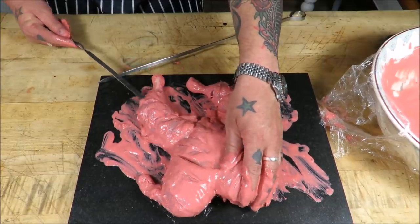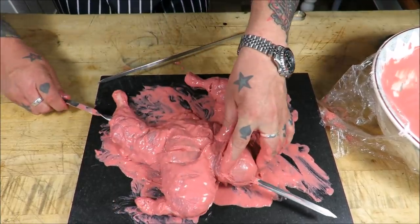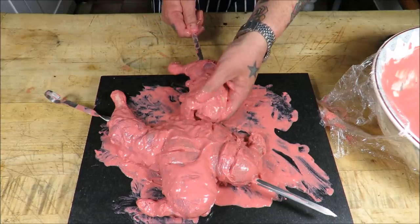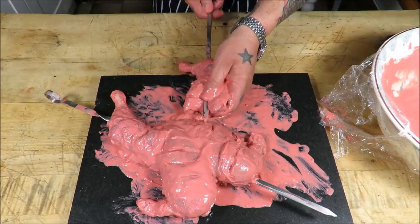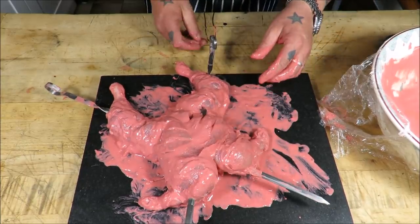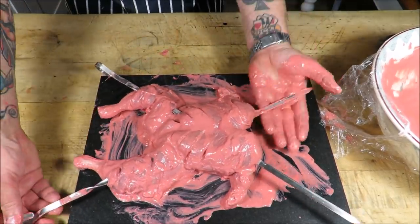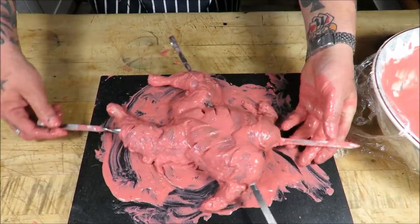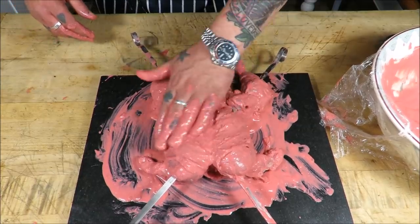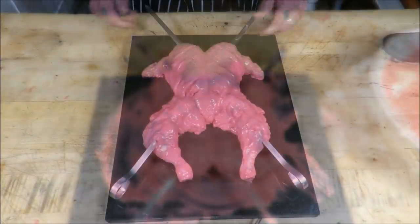Thread through the thigh and go straight through — it should pop out the other end just like that. Then again, threading through the thigh on the other side, crossing over and through. And there we have our chicken, ready to go on my trusty Outbros barbie — what a picture, I'm loving that!